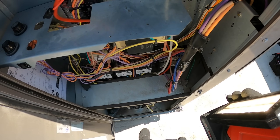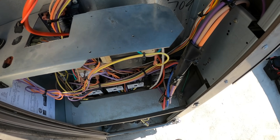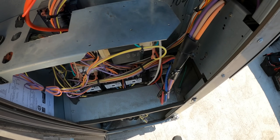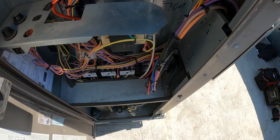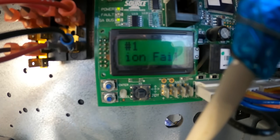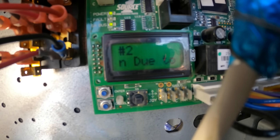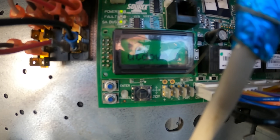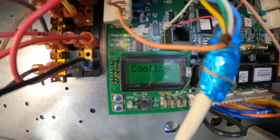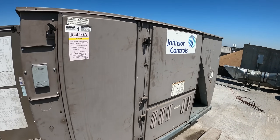Circuit two shut down due to low pressure — we know that. This thing is a whole mess but it is cooling, and that's a beautiful thing. Now there are only two fault codes showing. Our sensors are now showing fine. It just shows the economizer communication failure. Let's take a look — it says number one: communication failure on the economizer, and number two: circuit two shut down due to low pressure.